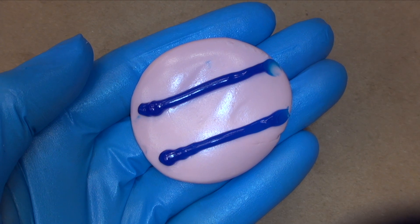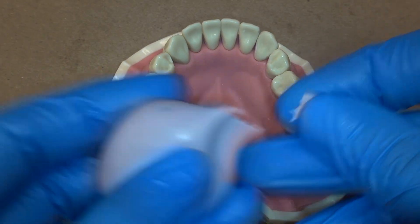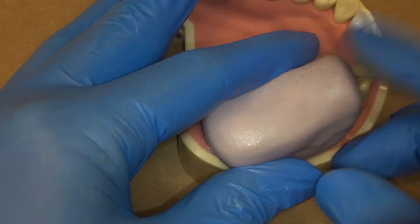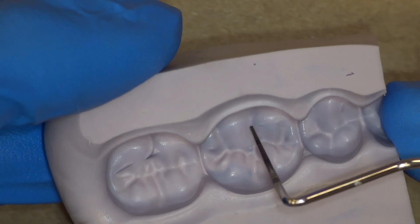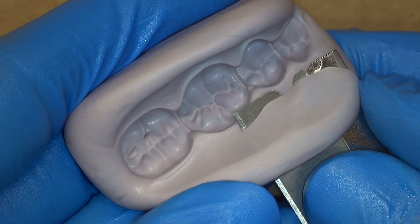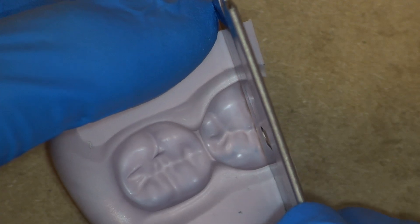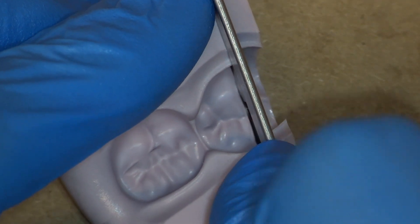Before preparation can begin, a putty reduction guide is fabricated. It is essential to put a small amount of putty on the occlusal surface during fabrication. This prevents air bubbles from being trapped and allows accurate recording of the occlusal anatomy. Sharp and well-defined occlusal anatomy is seen here. Note the relatively blunted anatomy on tooth number 31. Trim your putty closely to avoid gingival interference when seating. Take your time when cutting the putty to be accurate. The preparation for the work is the work.